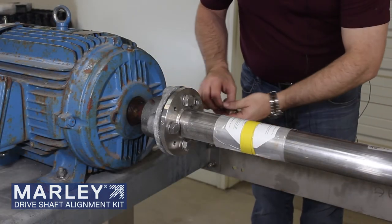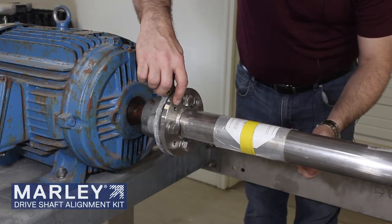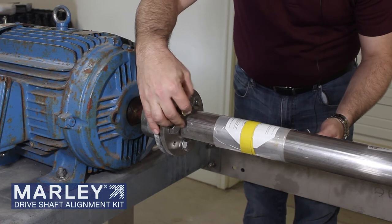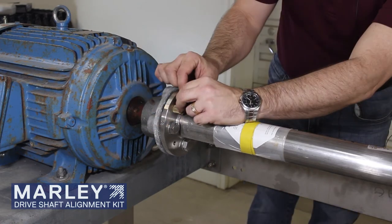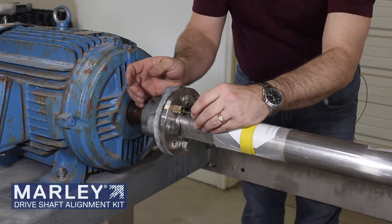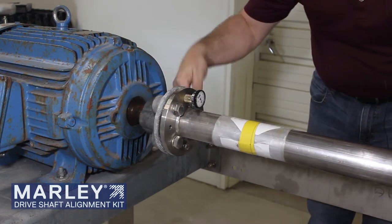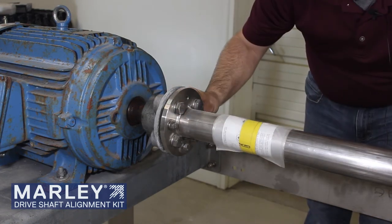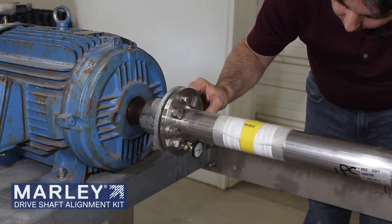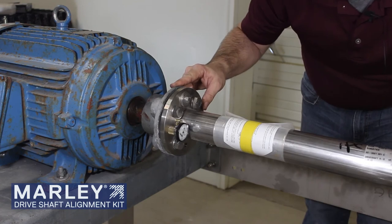We want to install our dial indicator for our checks here on the motor end. So we're going to utilize an open balance weight hole and we're going to thread in our brass holder, install our set screw, get it started. Next, we're going to take our dial indicator and insert it in. Now we'll take our other measurements. At 3 o'clock, we're minus eight thousandths. At 6 o'clock, we're at minus 15. And at 9 o'clock, we're at minus 9.